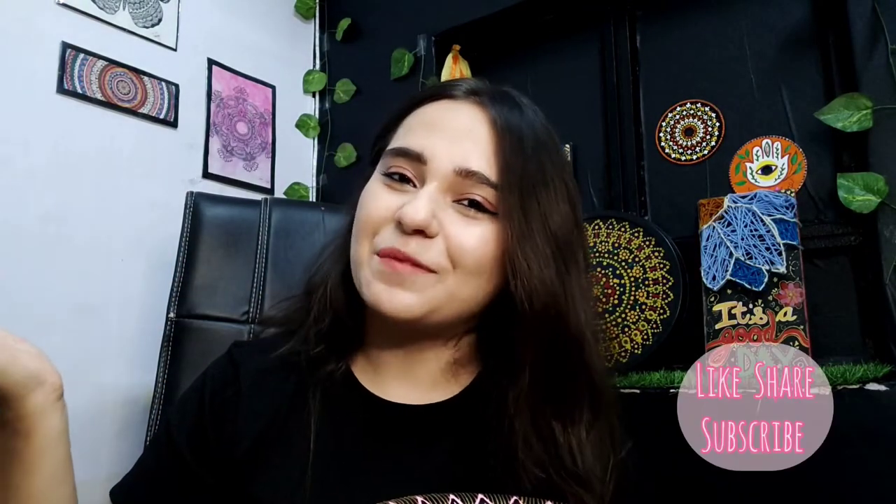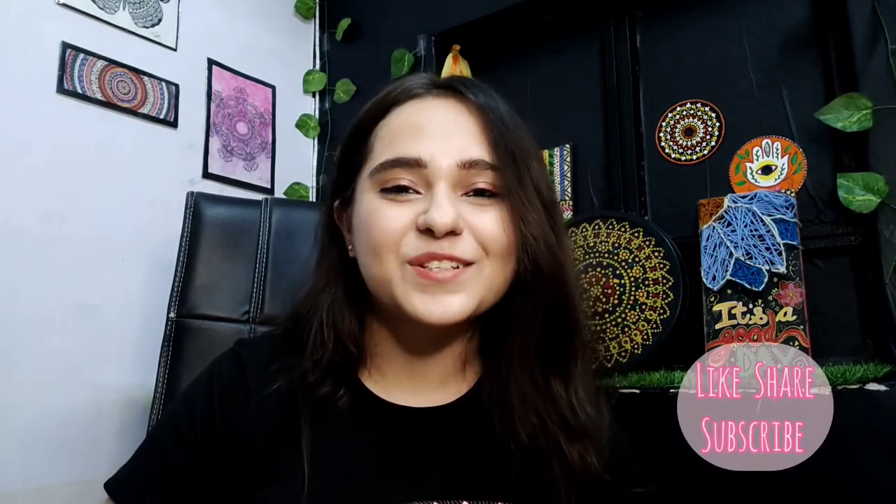That was it for today's video, guys! Let me know what you think about this piece. If you liked the video, like, share, and subscribe — do all the good things that you can. I'll see you in my next video. Until then, stay positive, stay creative. Bye!